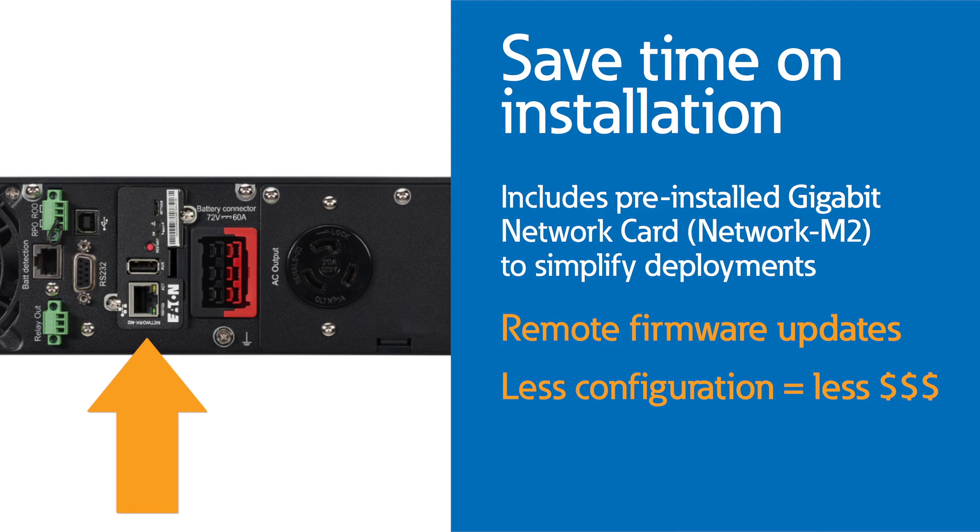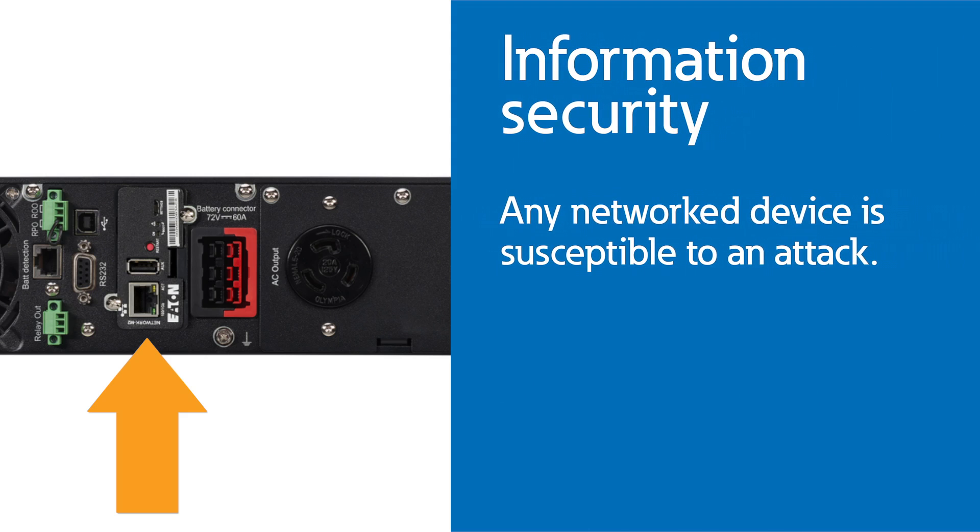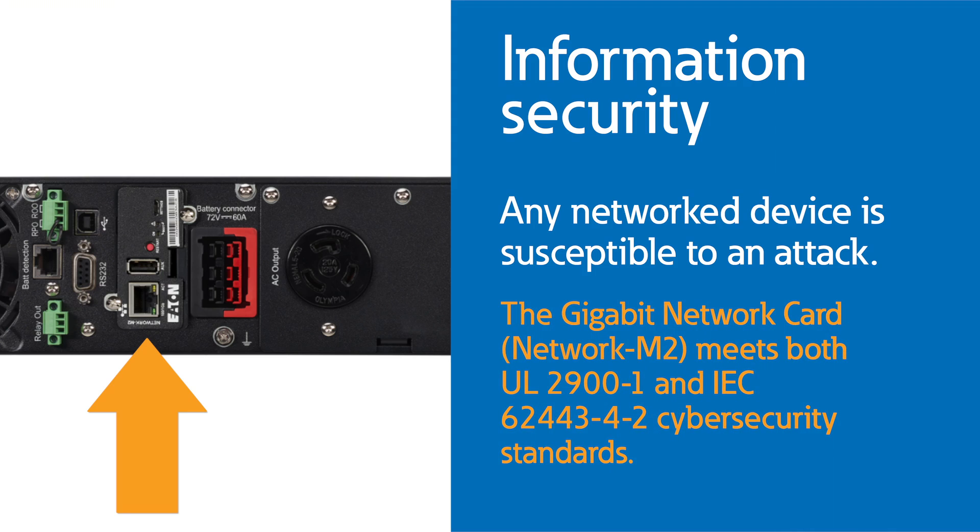UPS firmware can also be flashed remotely without dropping the load through the network M2 card, so you don't have to plan for downtime. When it comes to information security, an organization is only as secure as their weakest device. Any network device can be the target of an attack, including energy storage and power distribution equipment. The network M2 card is certified to the new UL 2900-1 cybersecurity standards, so you can feel safe using this as your network connected UPS solution.